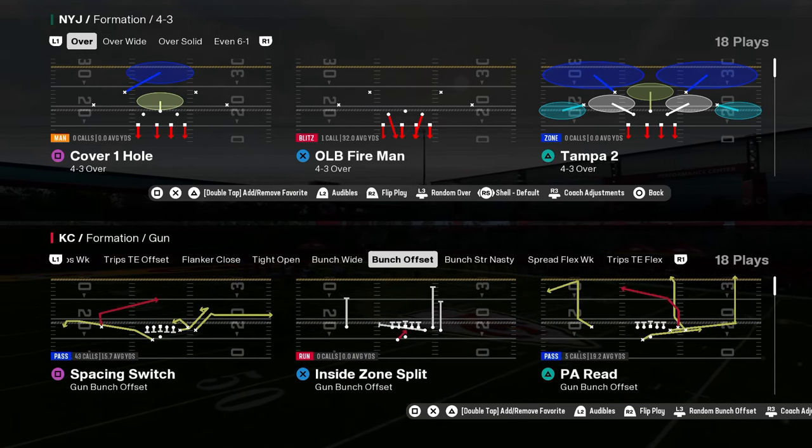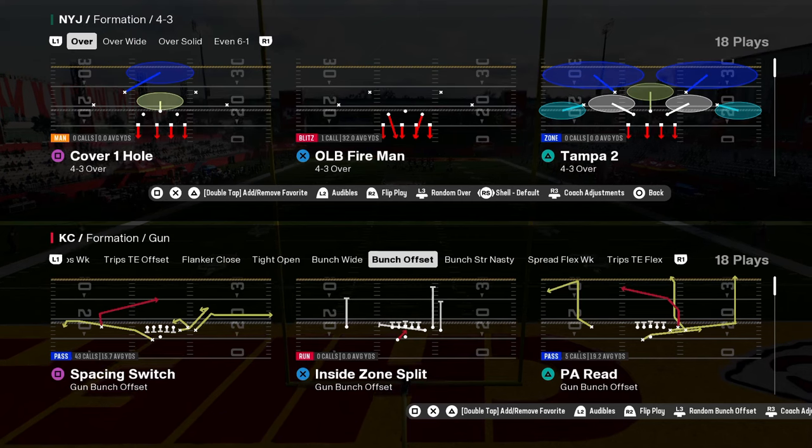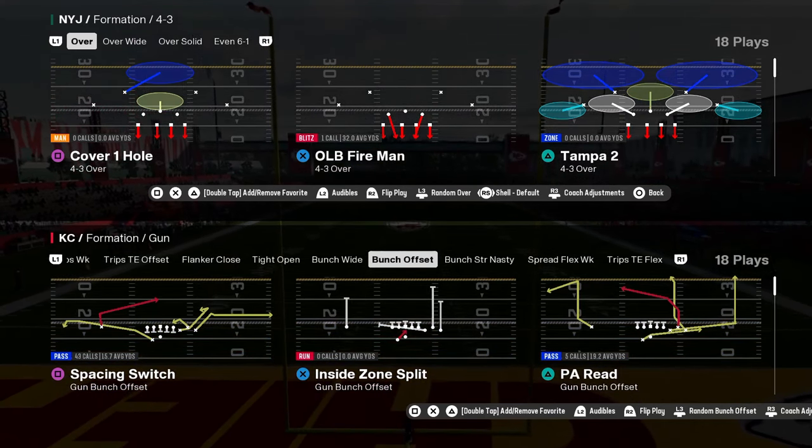Today we're going to be breaking down the best run defense in Madden 25. This defense is super effective against the run, and it's also pretty good against the pass too. It's got a nice little disengage.